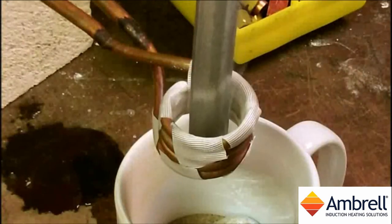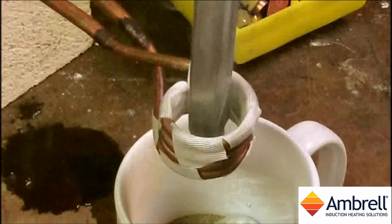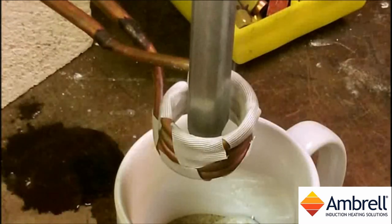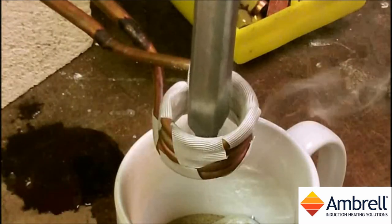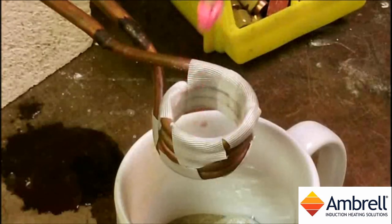You can now see that the zinc is beginning to melt. And as you can see, the zinc is melted off.